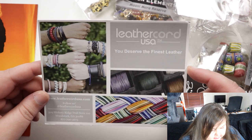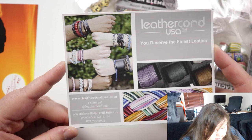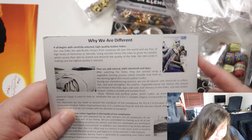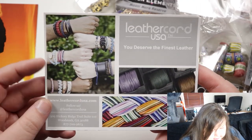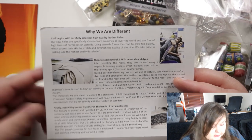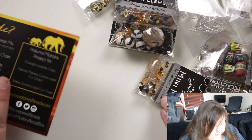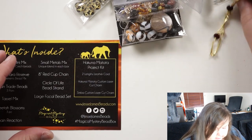There's a Leather Card USA insert — 'You deserve the finest leather.' That looks to be a bit of an ad for a leather shop. On the pictures it looks nice. Obviously you can't really tell until you see it in real life, but it looks like you get a lot of different colors, which I really like with leather. I find it's kind of hard to find good quality leather. So that's interesting enough — a little info card.